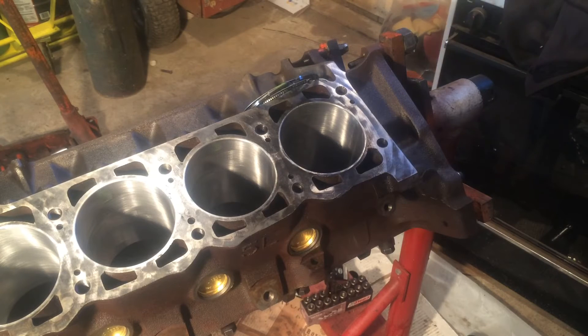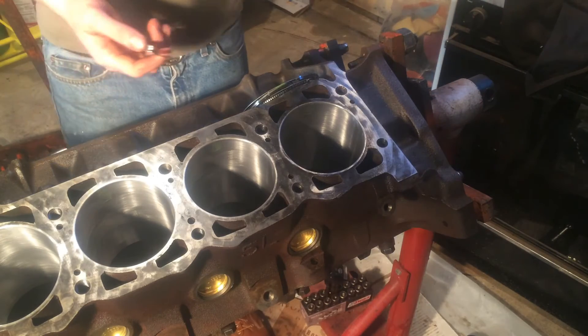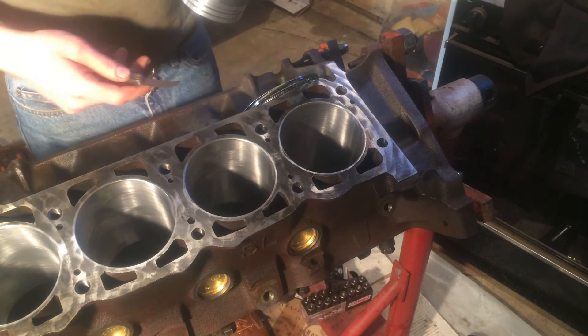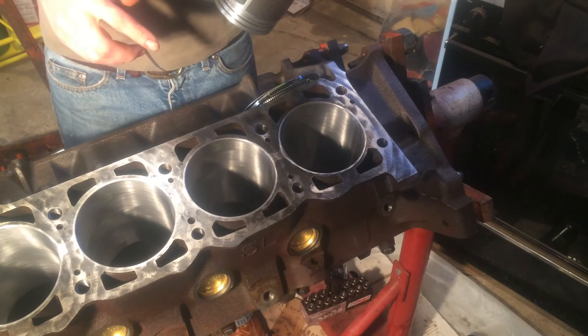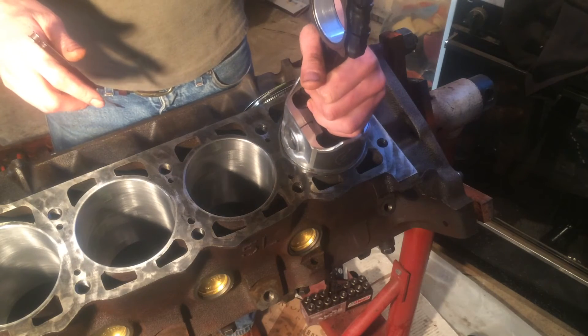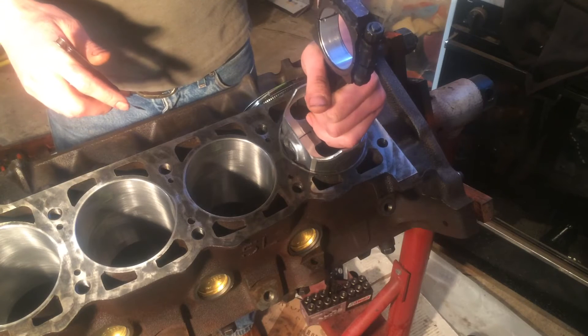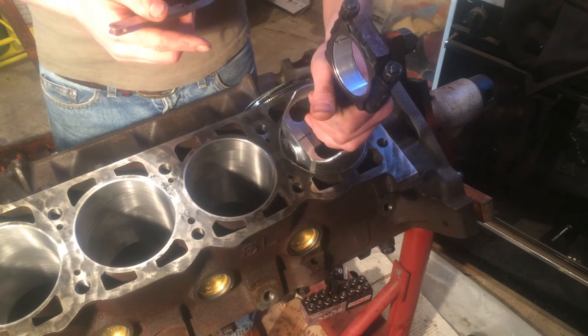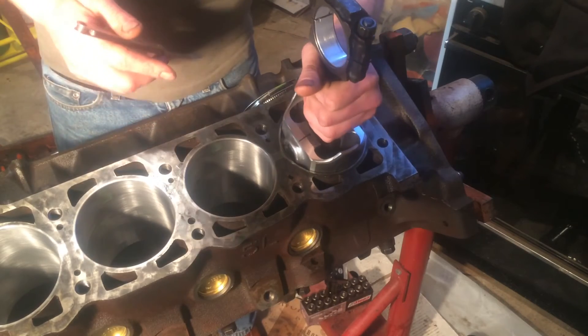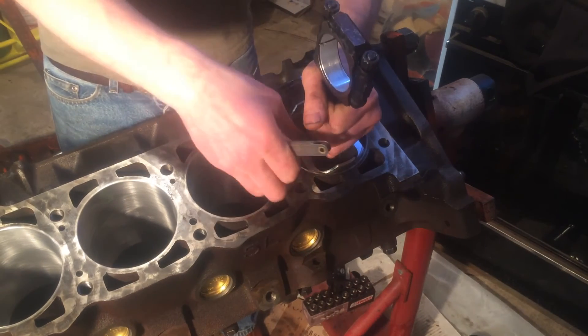This is how I do it. There might be other methods, but all you really need would be the feeler gauges, your piston, and a reference to what your clearance is. The clearance for this engine is no greater than two thousandths of an inch. You want to use the piston that goes to the cylinder — so this is number seven, and I'm using the number seven piston.